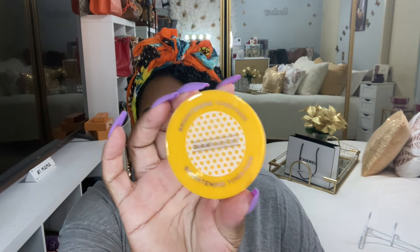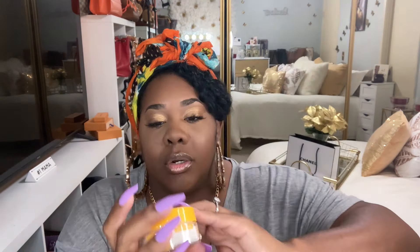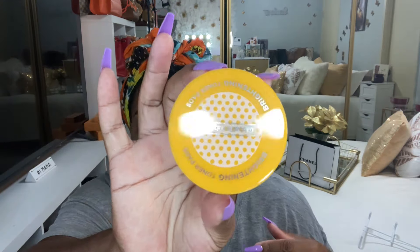I did end up finding another cranberry candle — it smells so good! I broke one in the last haul so I'm glad I found this one. I also got the brightening toner pads, which I love. Here's the one I've been using and this is the new one I just picked up. Even the lady who stocks shelves at Dollar Tree said those work really great.